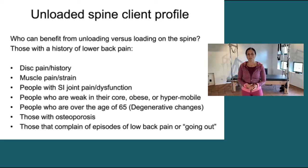I have an assumption that people over the age of 65 have some degenerative changes. Those people probably have a little bit less space between their vertebra and the discs are less juicy, so it's going to be a lot harder for them to sustain loads.